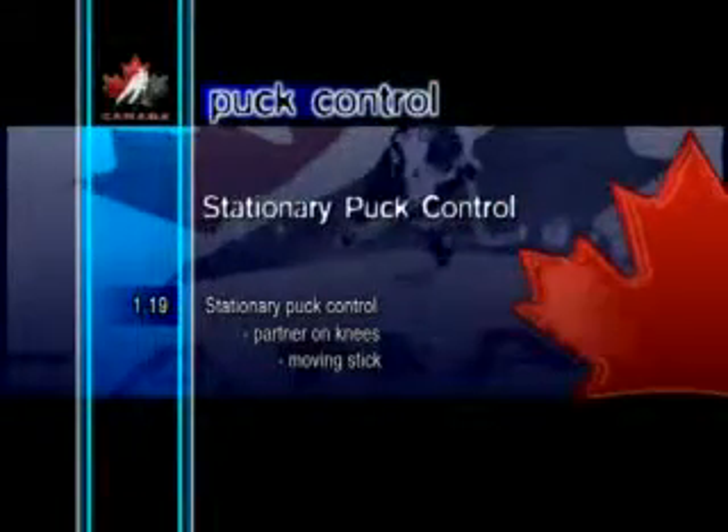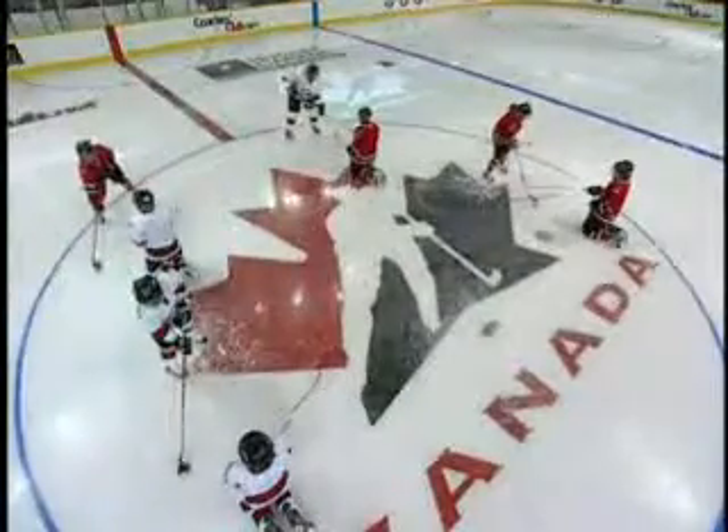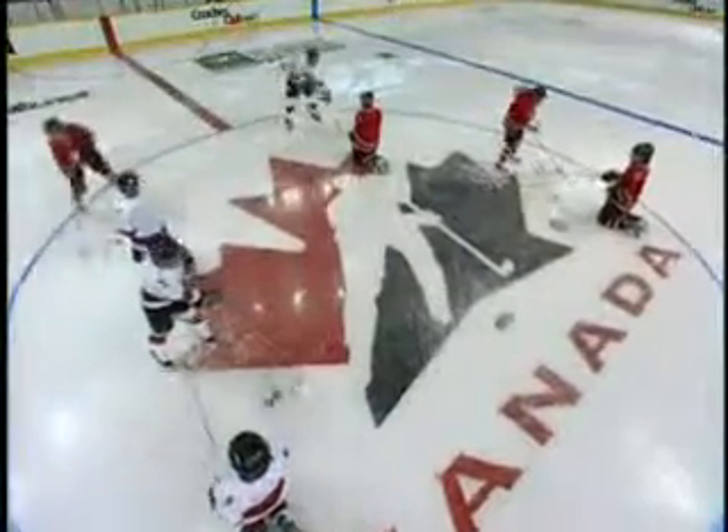Stationary Puck Control Partner on Knees, Moving Stick. In this second progression of one-on-ones, the kneeling partner slowly moves their stick back and forth. The standing partner performs the same puck maneuvers as in the previous drill.